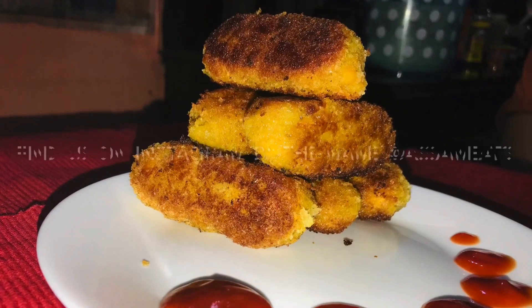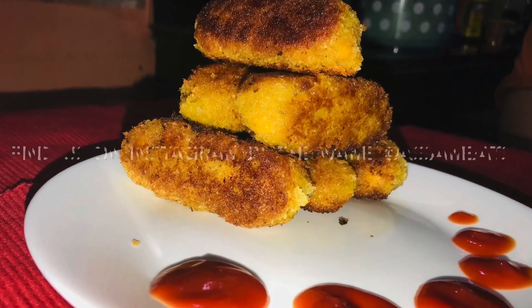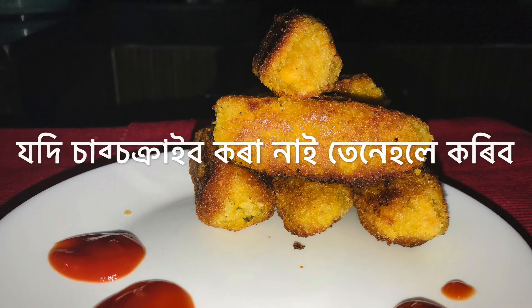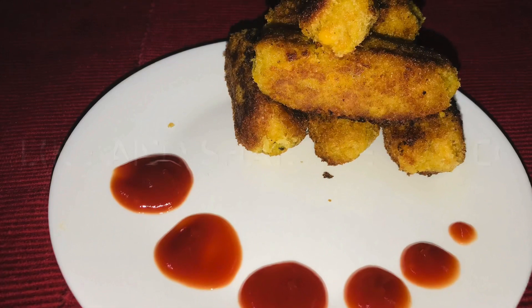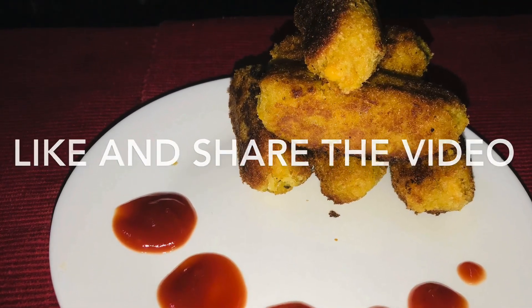If you like this video, please like and share. Please press the bell icon. Thank you.